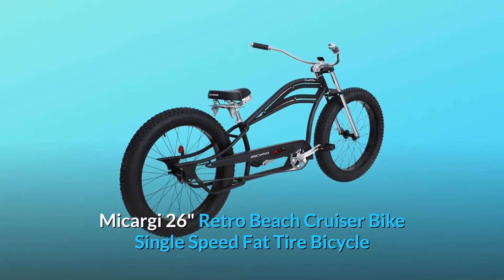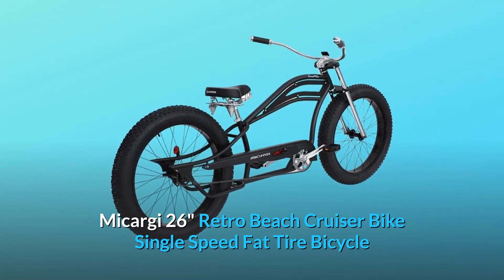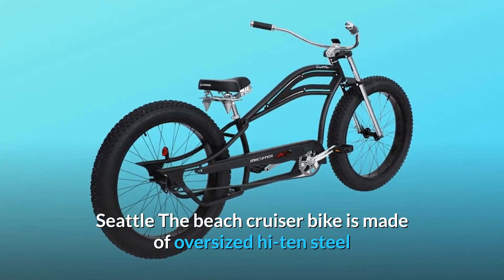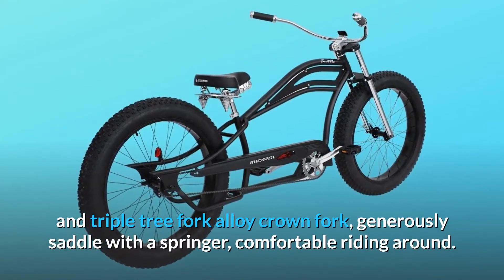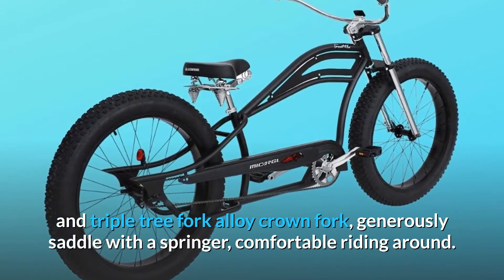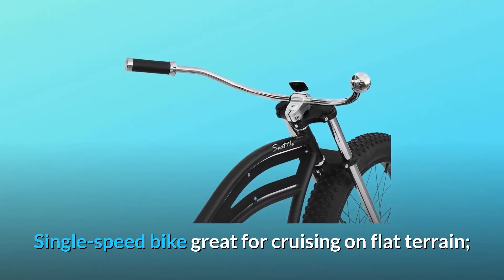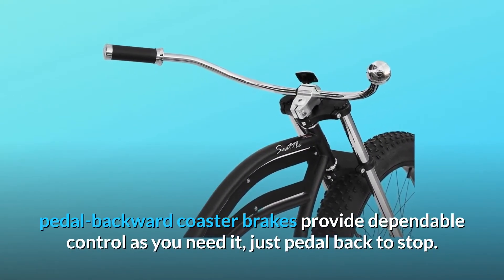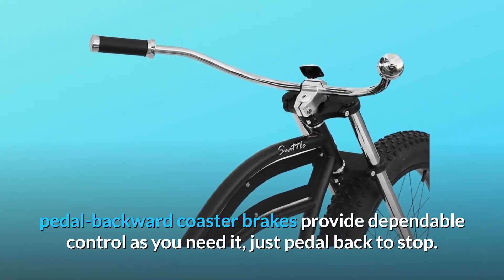McCargee 26-inch retro beach cruiser bike, single-speed fat tire bicycle. The beach cruiser bike is made of oversized high-10 steel and a triple tree fork alloy crown fork, generously saddled with a springer for comfortable riding. Single-speed bike, great for cruising on flat terrain. Pedal backward coaster brakes provide dependable control — just pedal back to stop.